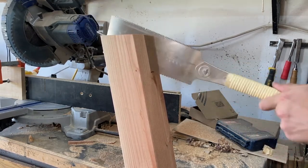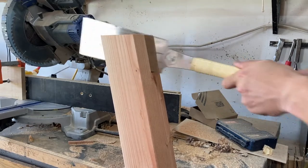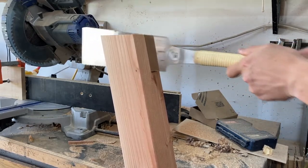So just through the vise, use the pull saw to cut the remainder away. It pops right off, and then just clean it up with a chisel.